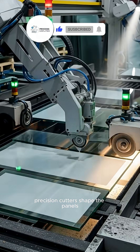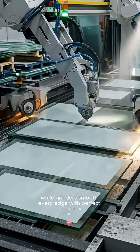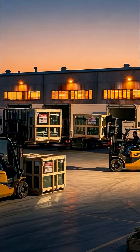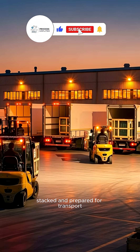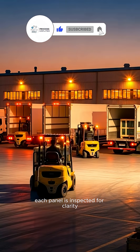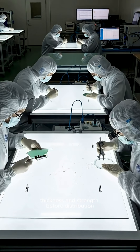Precision cutters shape the panels, while grinders smooth every edge with perfect accuracy. Finished sheets are wrapped, stacked, and prepared for transport. Each panel is inspected for clarity, thickness, and strength before distribution.